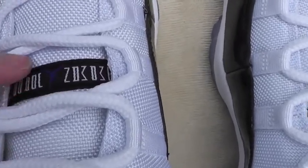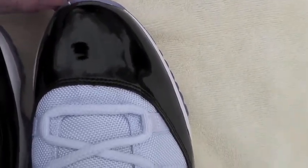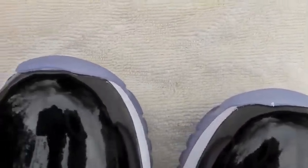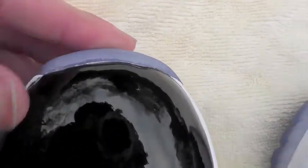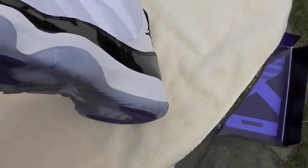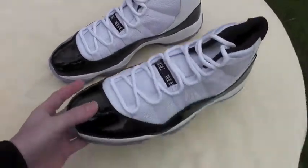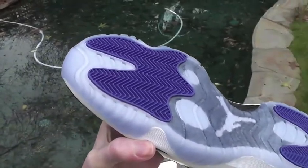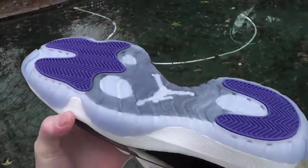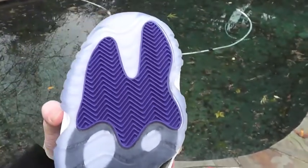You got the Jumpman Jordan right there. The toe boxes look good — nothing lopsided. There's a little paint right there. That sucks. It looks like the glue they use down there is really white. I've never had Jordans with such icy soles, so this is something nice to finally see in person. The bottom looks nice right next to that frozen pool. There's the carbon fiber — Concord blue.